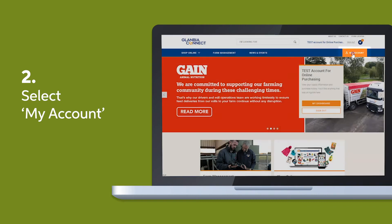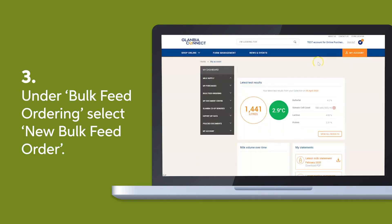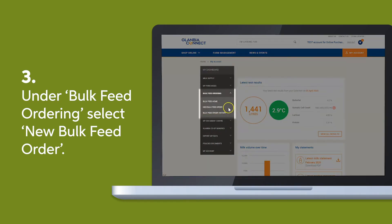Select my account at the top right of the home page, which will take you to your dashboard. There you'll find bulk feed ordering. Under bulk feed ordering, select new bulk feed ordering.